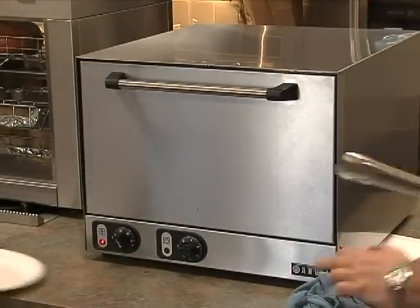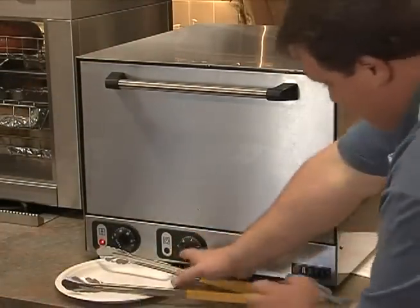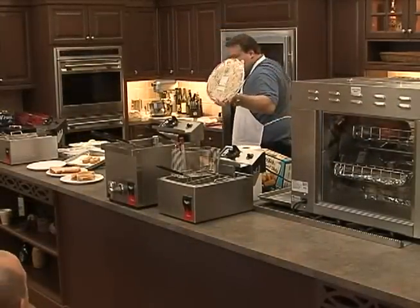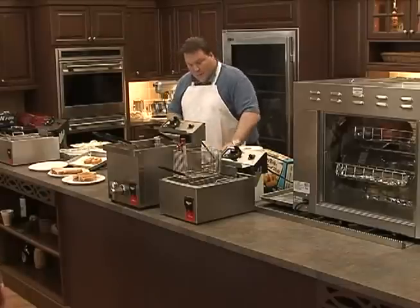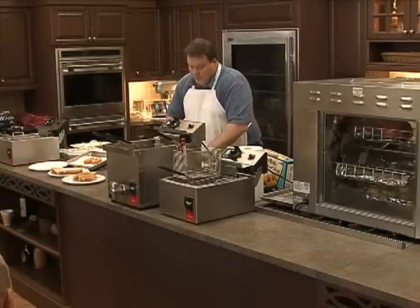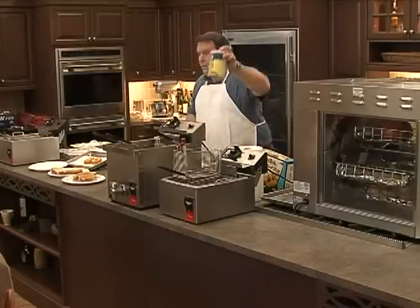Just clearing any debris left from the previous session. These are par-baked crusts — if they were fresh crusts like you'd find at pizzerias, they use cornmeal or something to keep them from sticking.